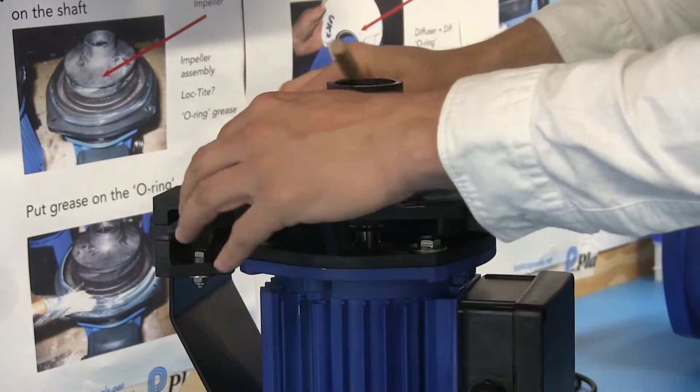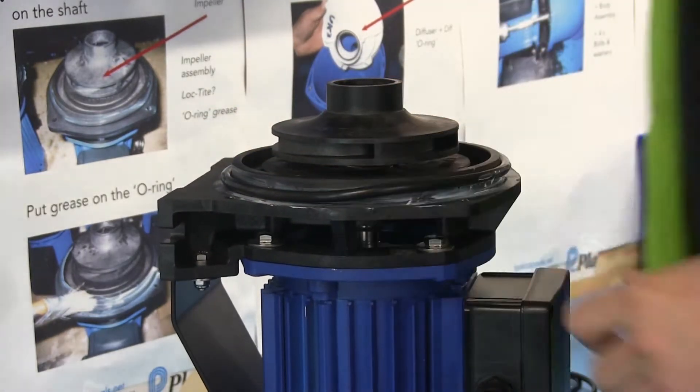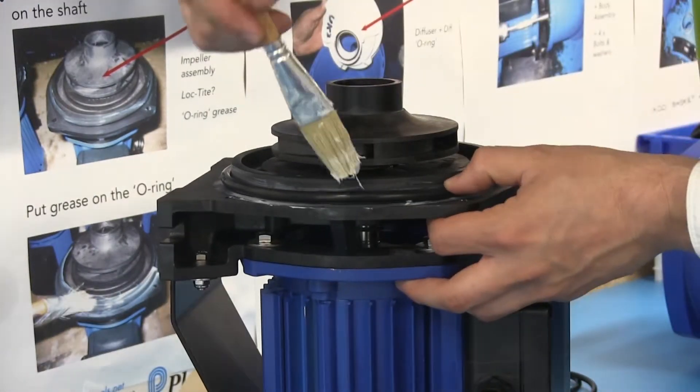When disassembling a pump, re-greasing all the O-rings is good practice. It helps seal the pump and keeps the O-rings in good condition throughout its life. You are better to have too much than too little.